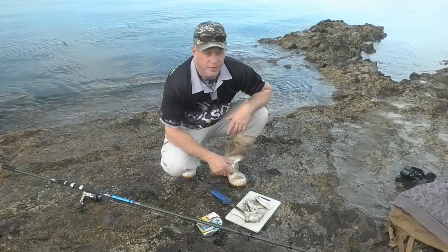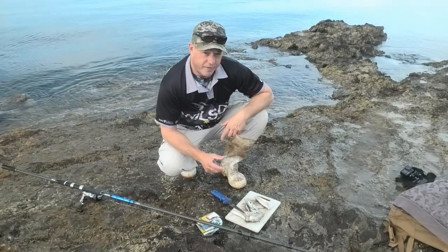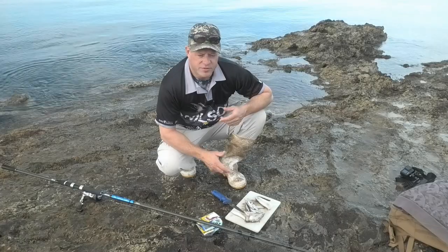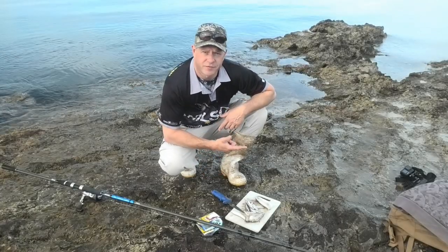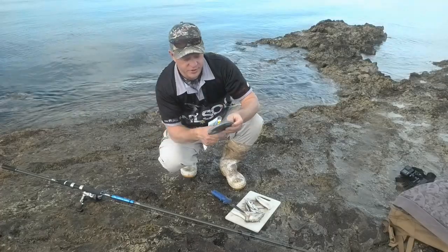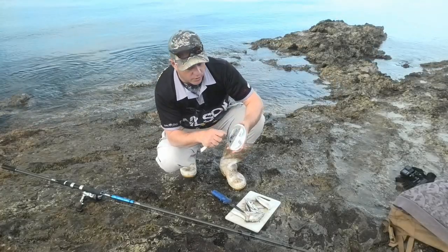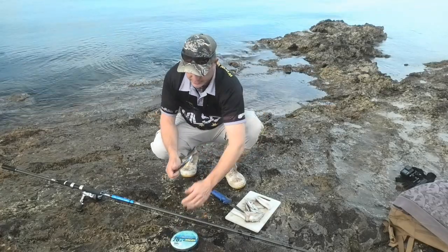I just want to take a couple of minutes and run through the rigs. Quite simple and very effective for land-based fishing, especially for whiting, but also good for gummy sharks and snapper and other bits and pieces. I like this rig — it's worked for me for a number of years. It's really simple. I just take some 20-pound leader. I used to use a bit lighter, but at this spot in particular I'm going to lose a few rigs because it's quite weedy as you cast out, so I'm now using 20-pound leader.